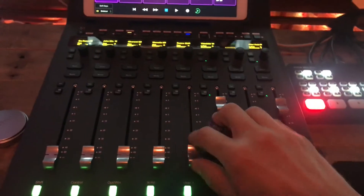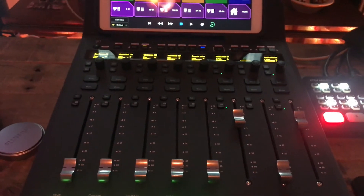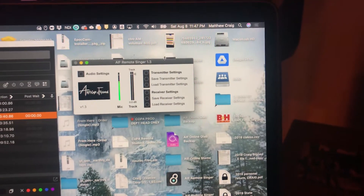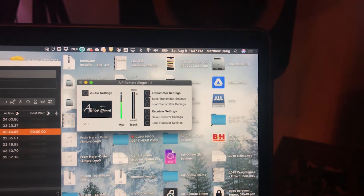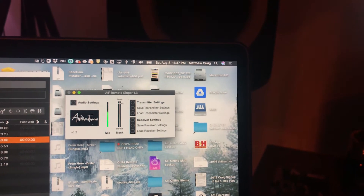Moving on to some of the hardware — I've got an Avid S1 here which I'm using as my control surface to actually mix the show. I built a little Max MSP standalone thing here which each of the singers have to host their version of Listen To, get their microphone to me, and it also handles some loopback-y synchronization stuff.